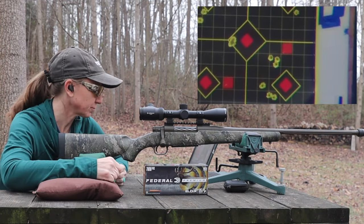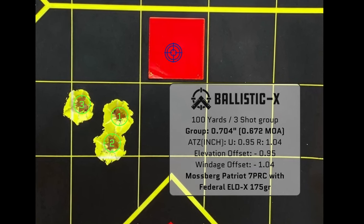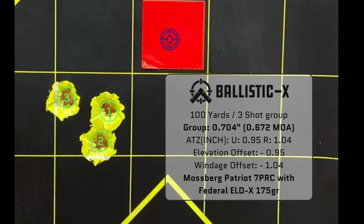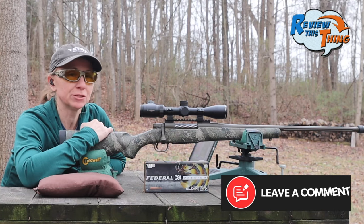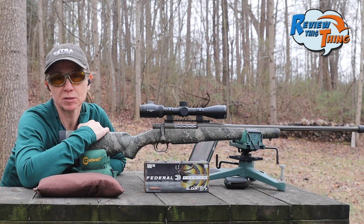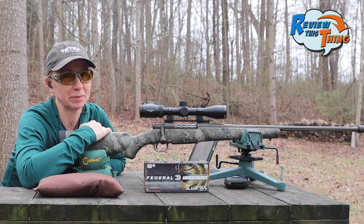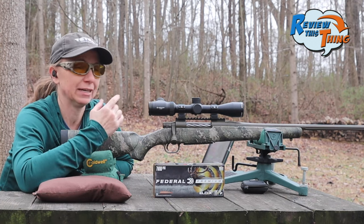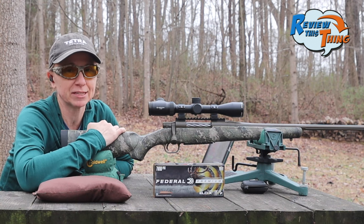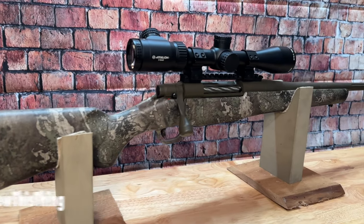There you go. That's a pretty tight group as well with these Federal ELDX in 7mm PRC. We've shot this gun a lot, and this Mossberg Patriot Predator is super impressive in 7mm PRC. The results speak for themselves — that's quite the group. And if you watch the other video, you know we got some pretty solid groups out of those too.